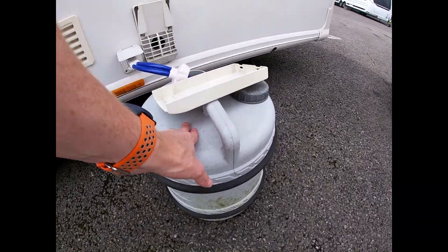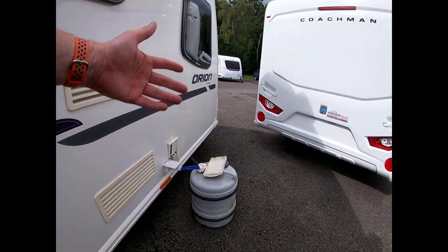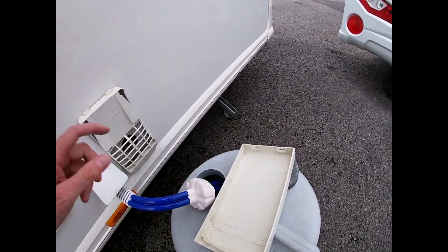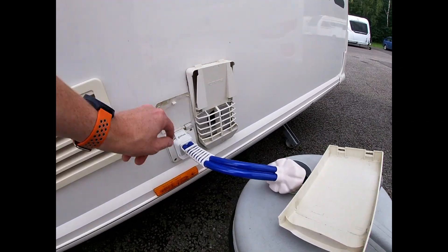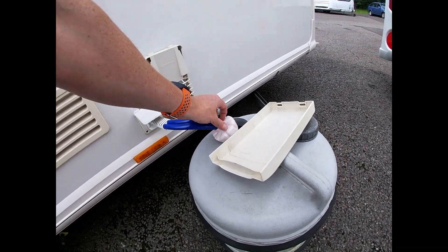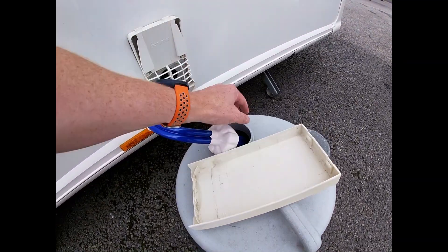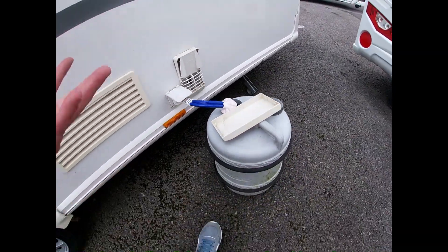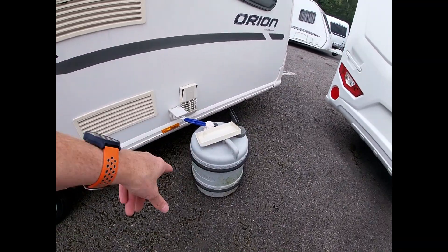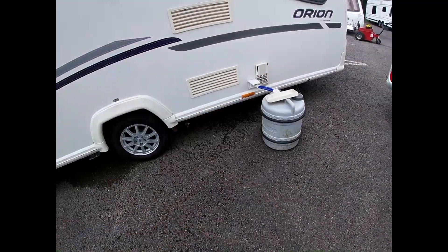We need to get fresh water into our van, so you'll need an aqua roll — that's how we get our fresh water from the site tap back to the caravan. You have a submersible pump which you'll find in your back locker. That plugs into the side of the van and locks into place using this flap. Drop it into the barrel, make sure it's at the bottom to maximise the amount of water, then we're in a position to turn on our water pump inside the van. You'll also need a waste master and an aqua roll — the water pump is in the back locker with all your other bits and pieces.